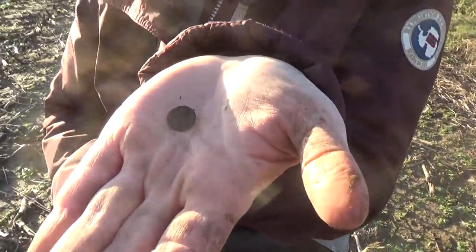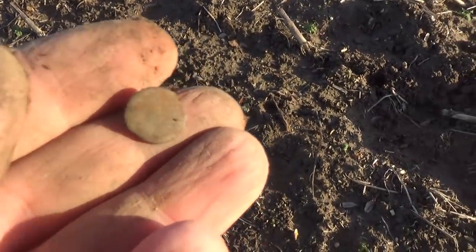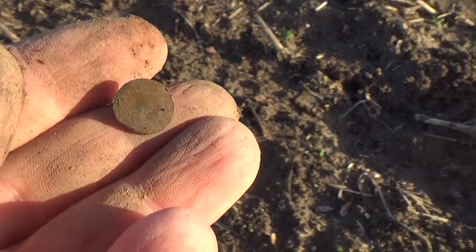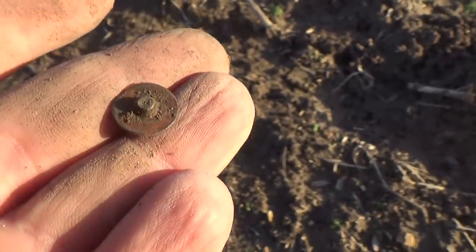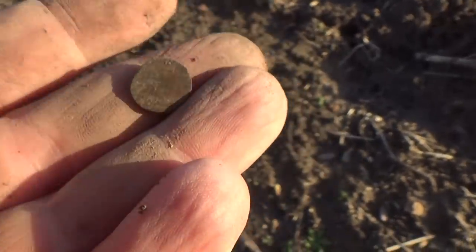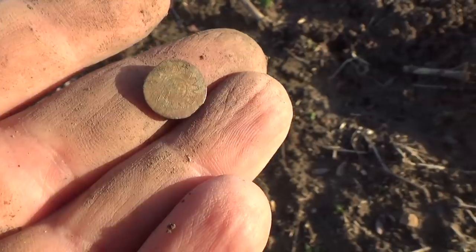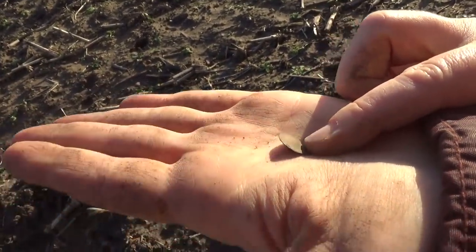Titania has got her first nice find of today - out of that knife blade. Let me get that in with some lighting. That is a little starburst button - it looks like it might be silver, it's got a tarnish to it. I think it's a silver button with a starburst on it, so there are two pieces of silver now. Well done - you can see there's silver tarnish there.